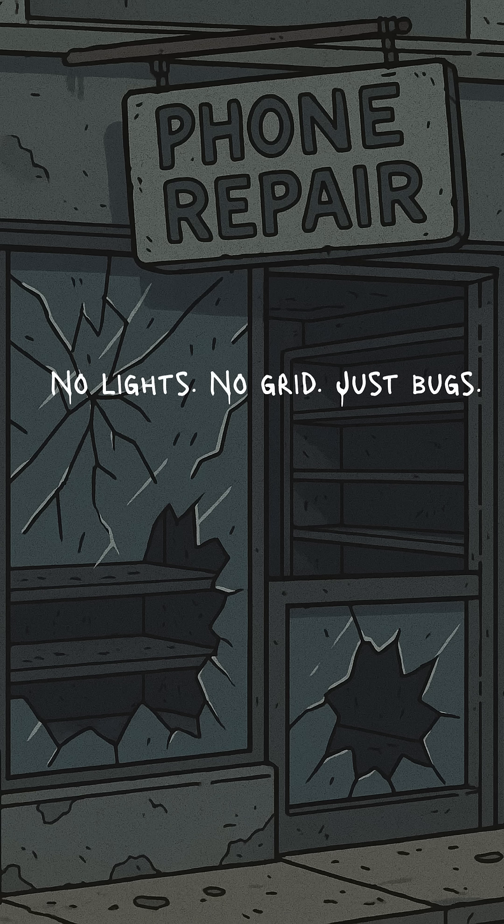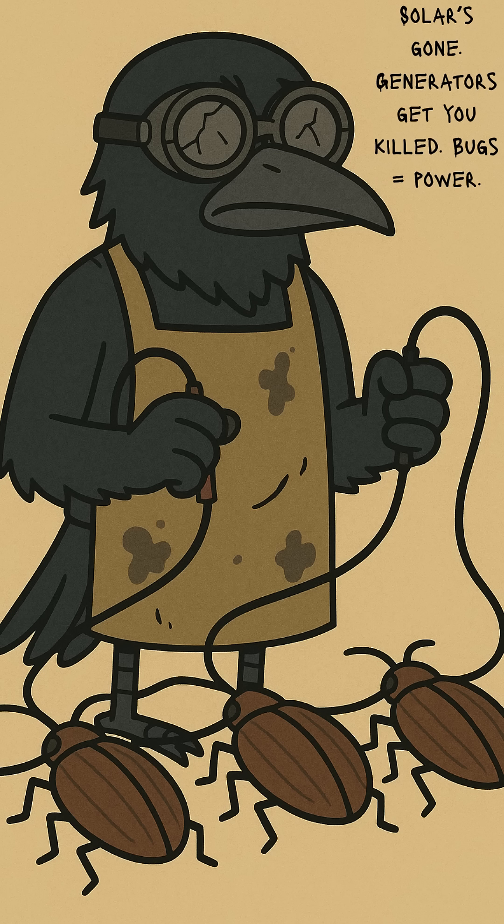The grid's fried. Solar panels got looted. Generators are louder than dinner bells for raiders. You want to check old photos? Maybe even find a signal? But your phone's dead. So, welcome to the Roach Farm Battery Lab. Don't scream. They're your power bank now.